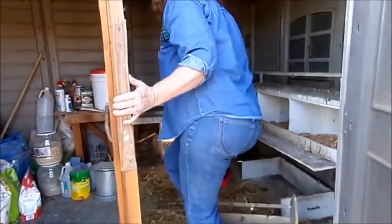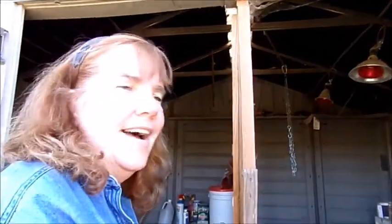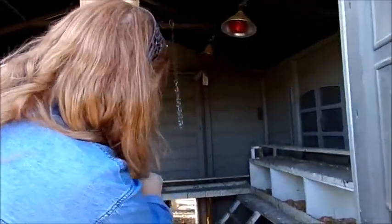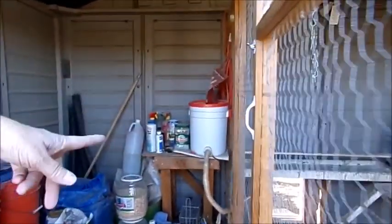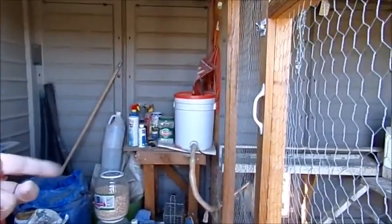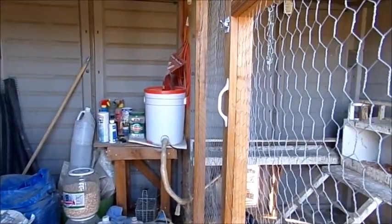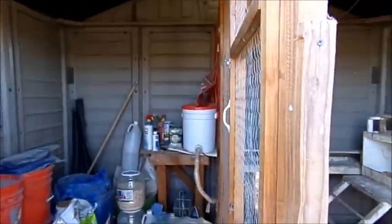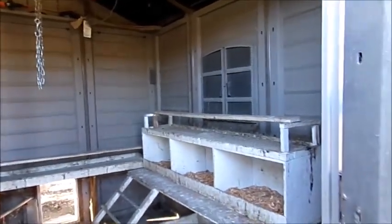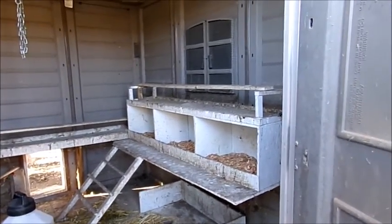We got the nipple system — worked great — but for some reason the new birds can't figure it out. That system over there is the nipple system: we've got a five-gallon thing of water and they just hit that to get water. Unfortunately the new birds aren't as smart as our old birds and haven't figured it out, so we have a regular waterer here too. Anyway, that's how we clean our coop, and then we'll come in this summer and strip down the wood and paint it white again to get it all fresh and new.